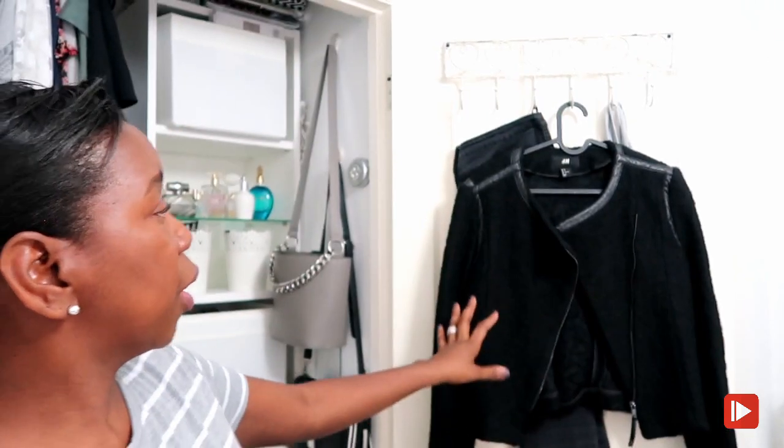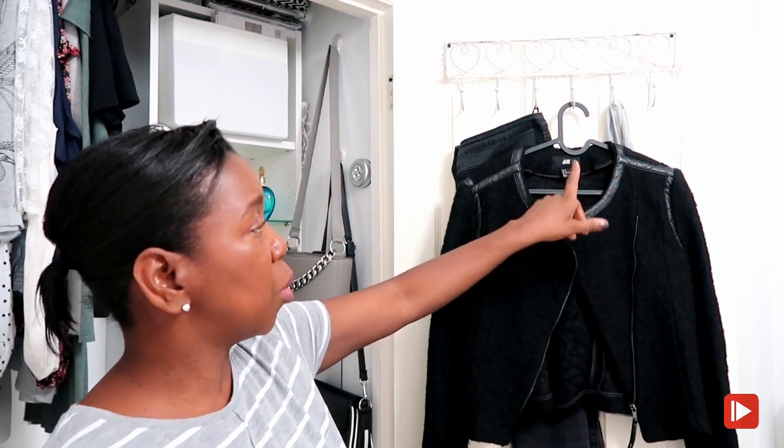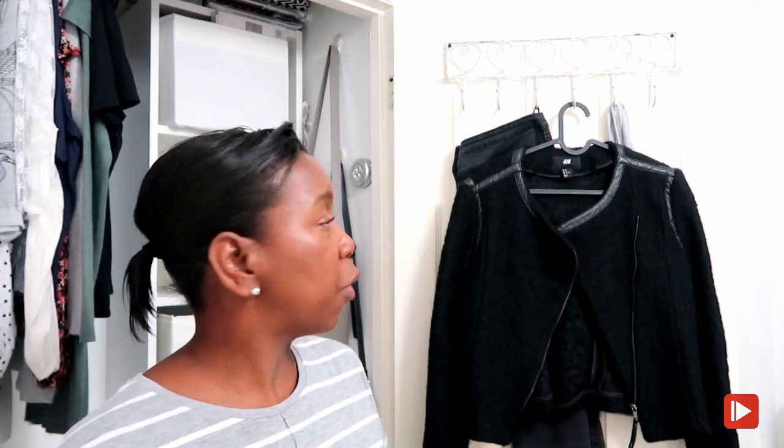I'm going to leave one side of the door to hang clothes I'm going to wear the following day - almost like a planner door. I'll hang an outfit for the next day on this side, and use the other side for accessories, scarves, belts and so on. The whole point of this video is decluttering. I've got a pair of jeans, my bomber jacket, and a vest top which I might swap out for a t-shirt depending on the weather.